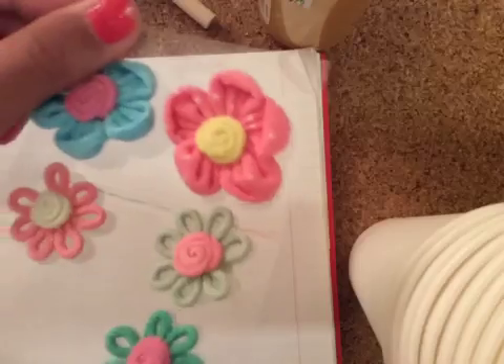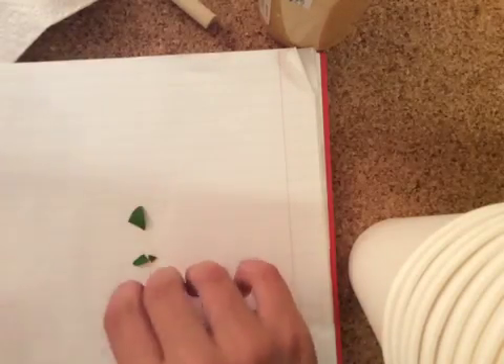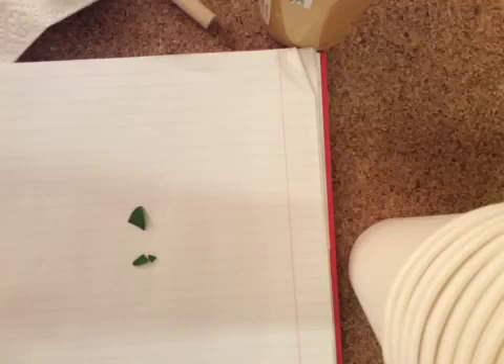Hello everybody, today I will be showing you how to make a realistic flower — it's going to be live art, actually 3D art. You're going to need some flower stickers that are 3D, which you can get from Daiso. Also you're going to need a pen and some real leaves from a flower, which you can get from your backyard, and you need to have quite a few leaves.